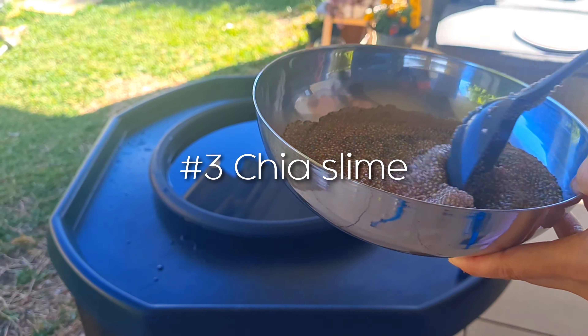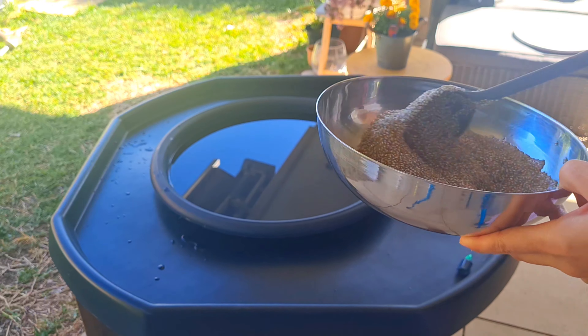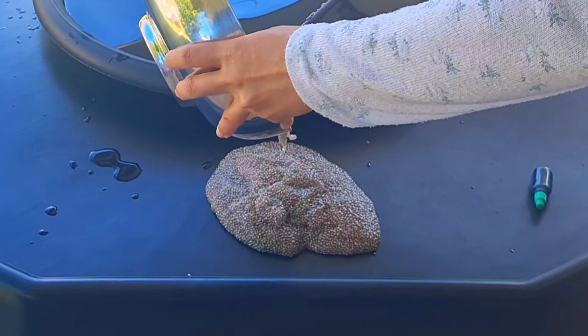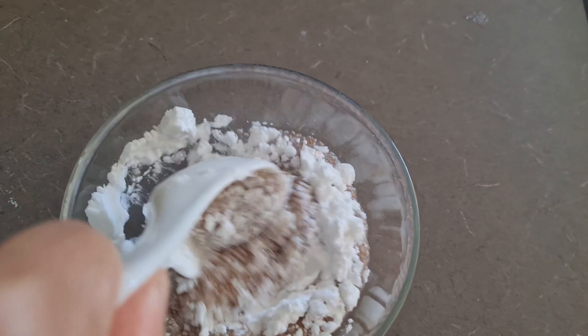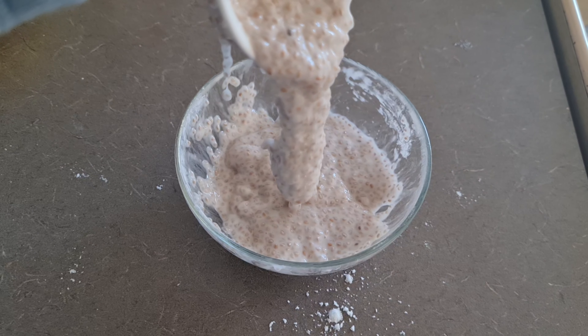Add some chia seeds and water to a bowl and give it a good stir, then refrigerate it overnight to soak. After soaking, you should have a sticky and gelatinous mixture. You can add some cornstarch to make a chia slime. When it has more cornstarch, it becomes slower moving, less messy, and easier to pick up all in one clump.